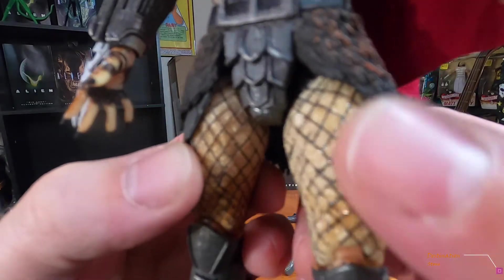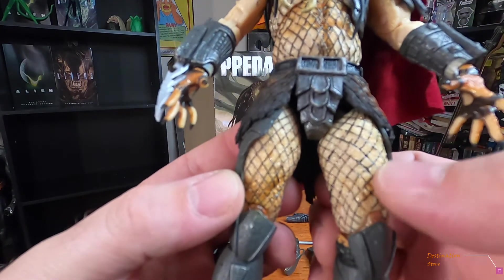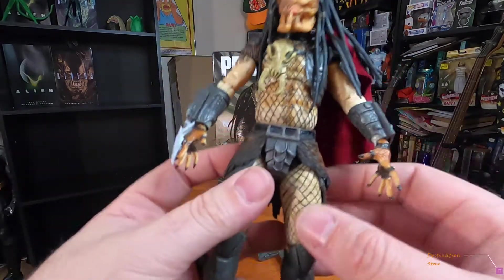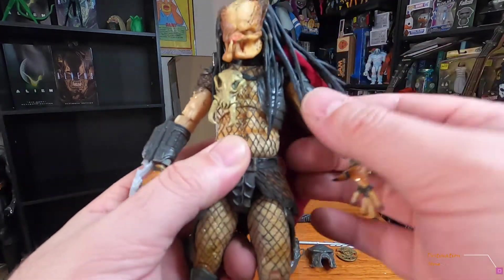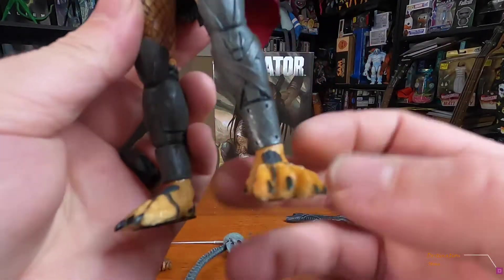The netting is actually painted pretty decently — I've seen some where it's way off and looks really bad. And of course he's got his predator feet.